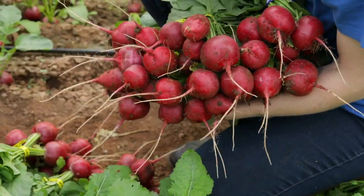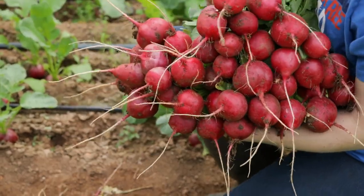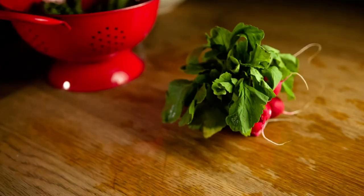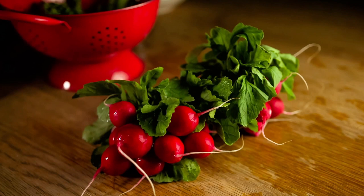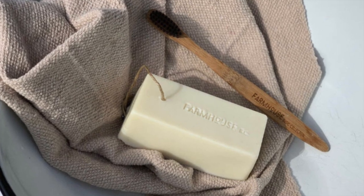Spicy fermented radishes — let me show you how. Hello, my name is Jersey and welcome back to a very quick tutorial on how to make spicy fermented radishes. They're so good for you, and in less than a week you can be eating these. To begin, I washed all the radishes with our veggie soap — I'll leave the link below.